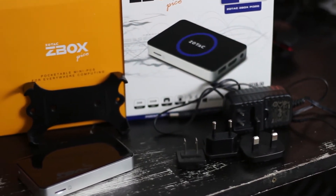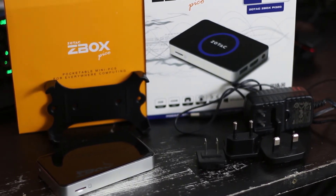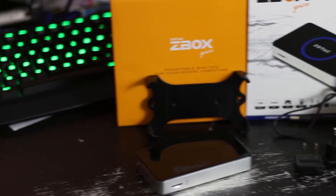Inside the box you'll find the tiny PC, a tiny power supply with interchangeable plug faces — UK, EU and US plug faces — and a VESA mount with two screws to use with that mount.